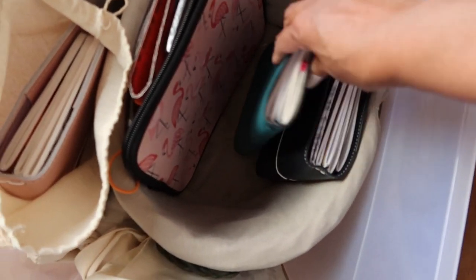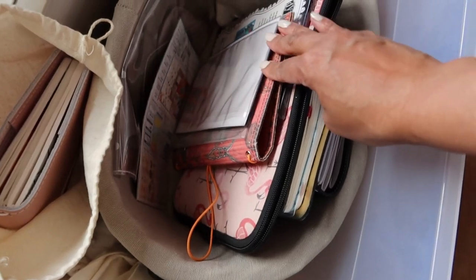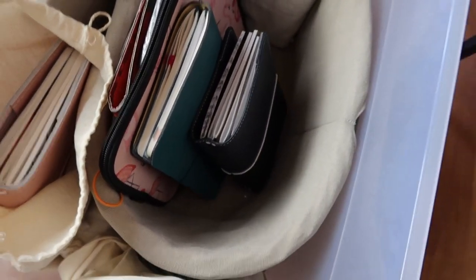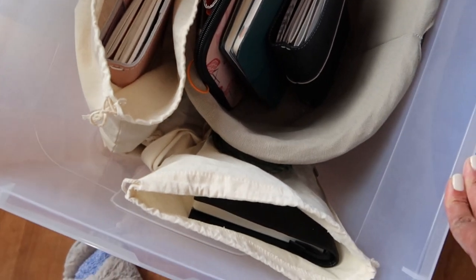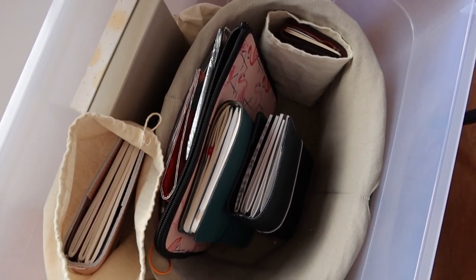I do have a couple of A5 Traveler's Notebooks that I'm not using. And some of these I think I could let go just because I don't have any plans to use them. But then again, who's to say that I may not change my mind. So let me go ahead and pull some of these out and we can talk through them together.